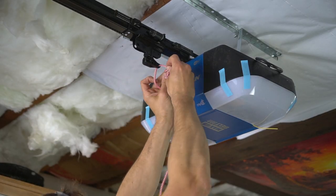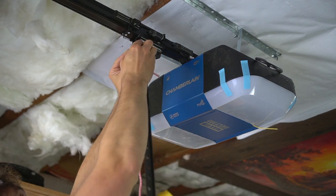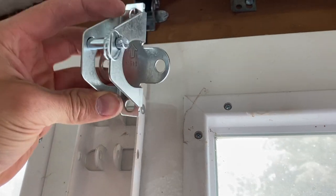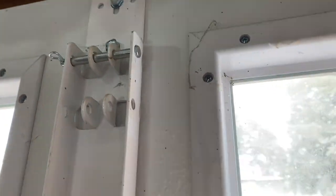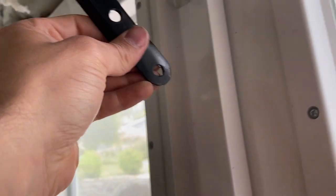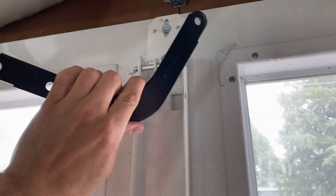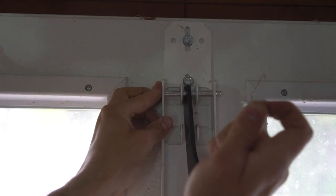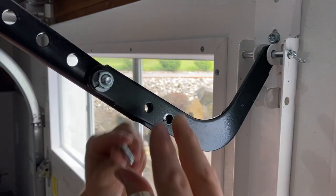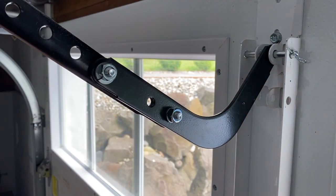Once the garage door is fully secured to your ceiling joist it's time to remove your makeshift support stand. At this point I installed the emergency release handle as well as the straight door arm. The straight door arm is attached with a similar clevis pin that we used in the past. The directions say to install this bracket over here, however because I already have a nice handy mounting plate I'm going to mount it to that and then mount that over here. So first things first we mount this boomerang L piece, and then connect it to our straight arm bracket using a bolt, a washer, and a nut.